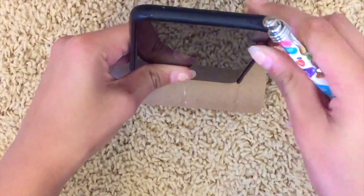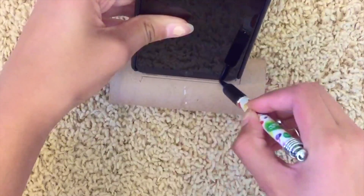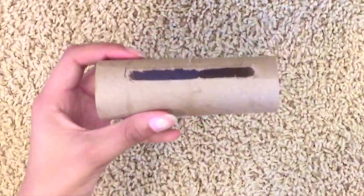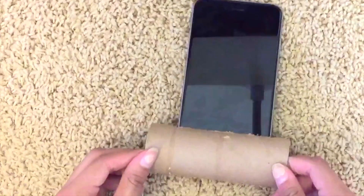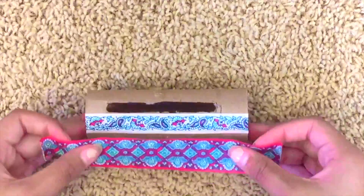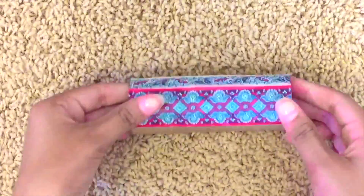You're going to start by taking your phone and tracing the outline of it onto the toilet paper roll, trying to center it. I used my pen and traced around the whole phone. Then go ahead and cut that area out — I did it off camera with my X-Acto knife because it was really hard to do on camera. As you can see, my phone fits in there really nicely and snug. Now I'm going to go in with the washi tape and start decorating the toilet paper roll in a random pattern.